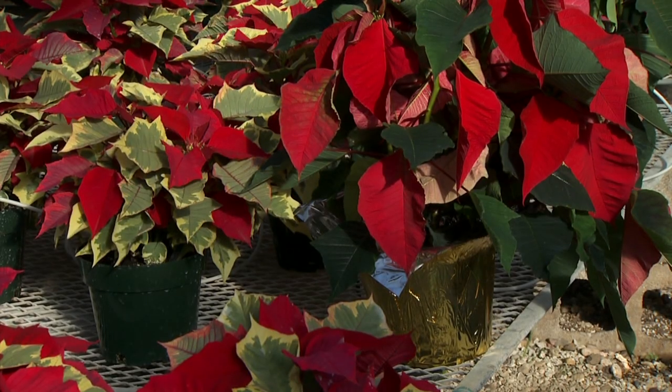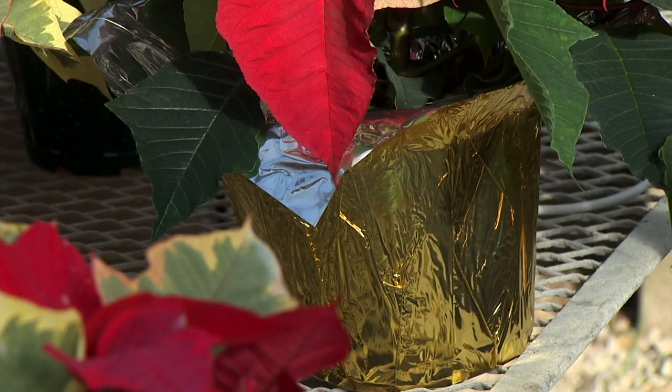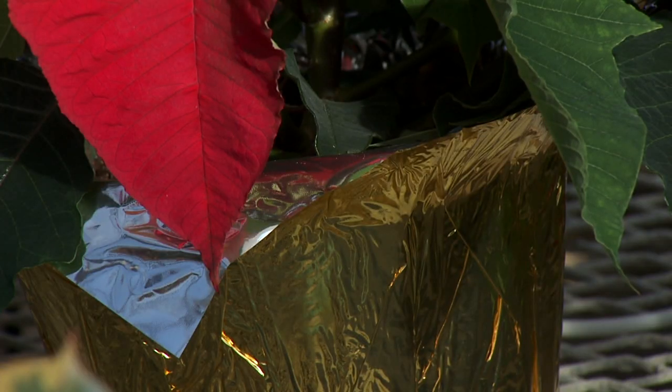That standing water can't be good for the roots. So if they come with a foil wrap at the base, whenever you water those, make sure to remove it first. Soak all the way through the media until you see water come back out — just a little bit won't reach all the roots. Hold them over the kitchen sink and water until water runs through the bottom of the container. Then you can put the foil back on, otherwise capillary action will pull the water back up and eventually the plant will rot out.